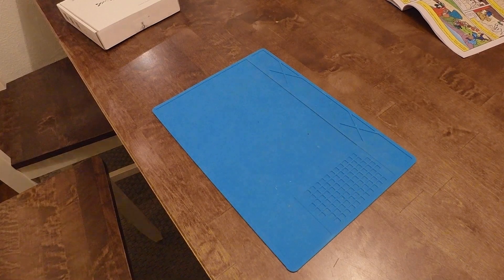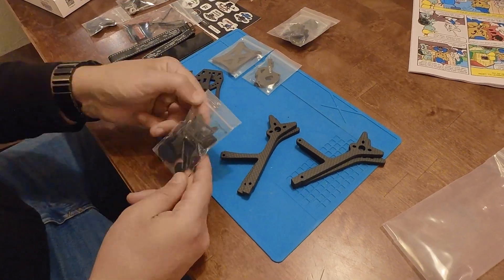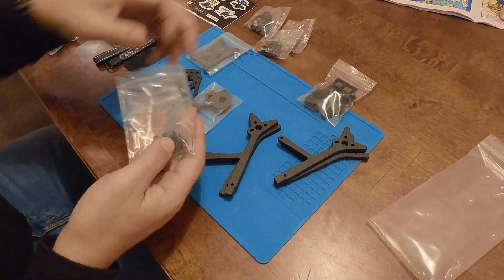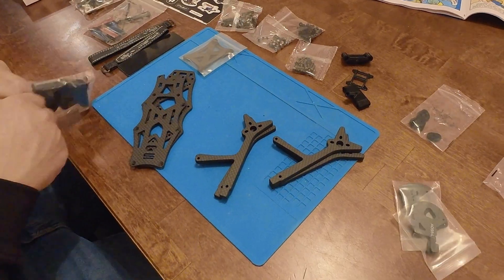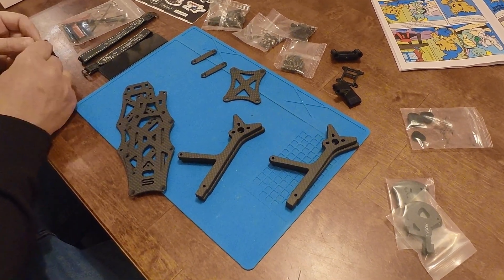I purchased the frame from iFlight together with the motors. The package included a lot of TPU parts such as a GoPro mount and arm protectors, etc. Interestingly enough, there was no assembly instruction in the package. So let's see if we can figure this out.